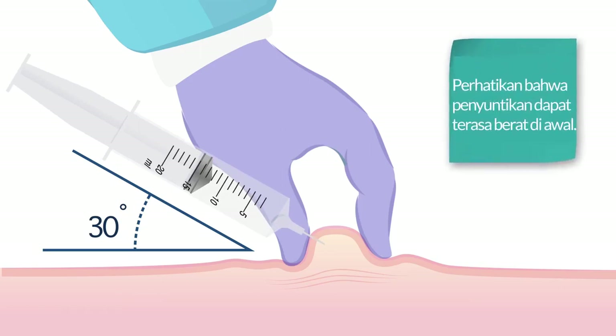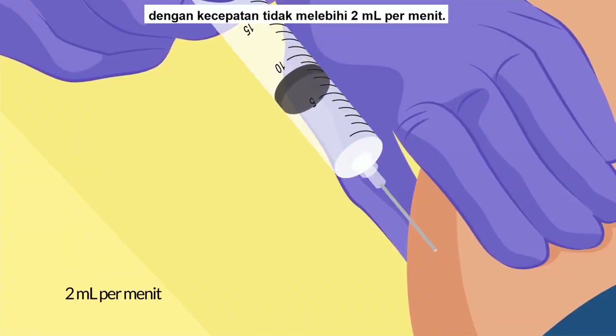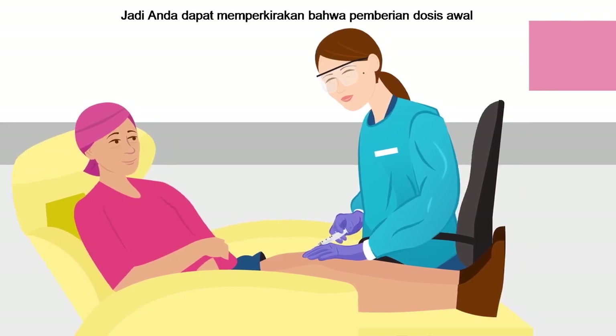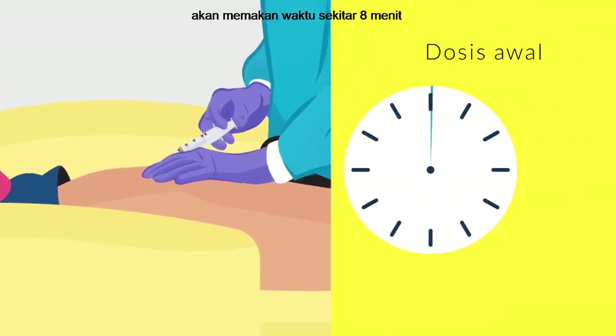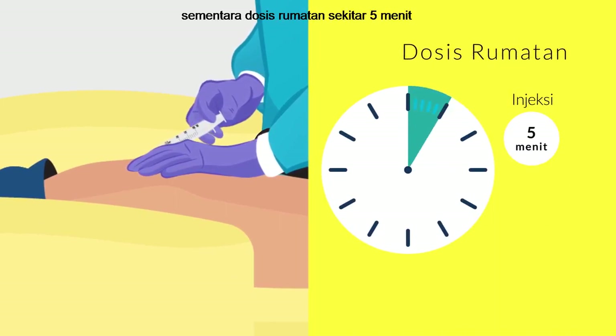Note that the injection can be somewhat stiff and tough at the start. The dose should be administered at a rate of no more than 2 millilitres per minute, so you can expect the loading dose to take approximately 8 minutes to administer, while the maintenance doses will take approximately 5 minutes.